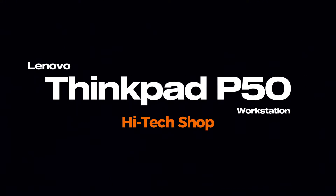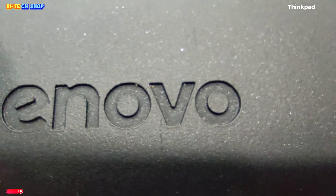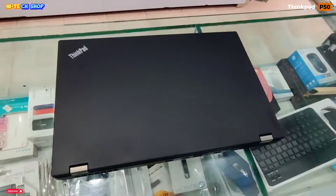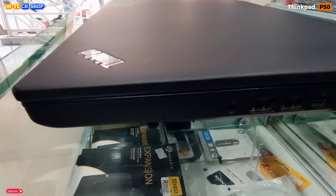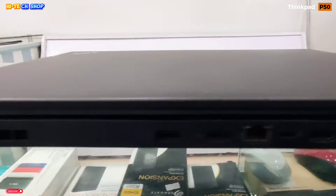As-salamu alaykum. Welcome to Hi-Tech Shop. Today we will do a full review of the Lenovo ThinkPad P50 Workstation — Core i7-6700HQ 6th Generation plus NVIDIA Quadro M1000 2GB Dedicated Graphic Card — and we will test GTA 5 on this laptop.